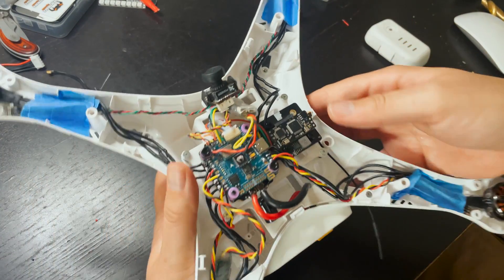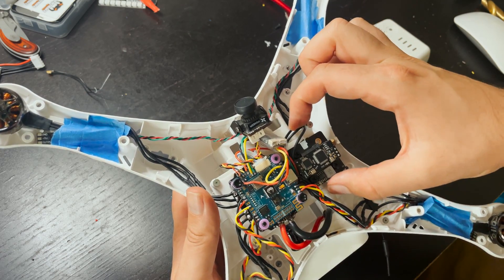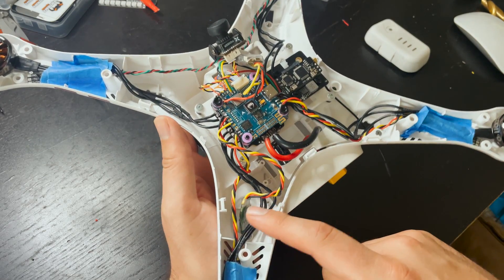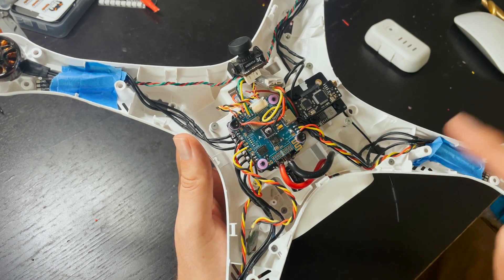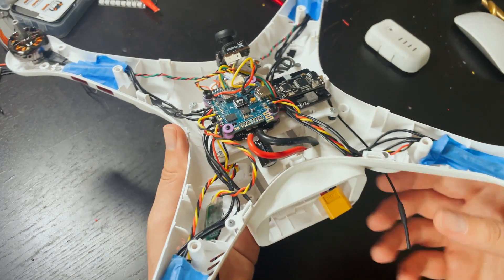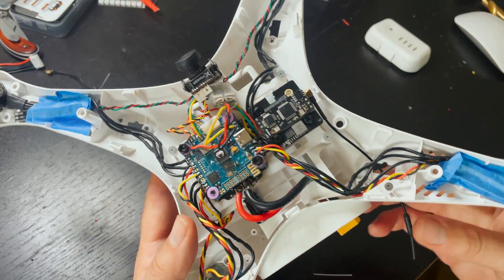Before I throw the legs on, I actually ended up putting a different VTX on here because the other one didn't work. This is also a 20 by 20 stack, so it fits perfectly on the little board I made. I'm also going with an XM Plus because I was having problems with my R9 Mini binding with my controller. I'll leave links to all of this equipment in the description and put this on Thingiverse so you can download it if you want to turn a Phantom into an FPV drone. All the antennas are running through where the stock antennas go, so they'll sit nice and hidden in the legs.